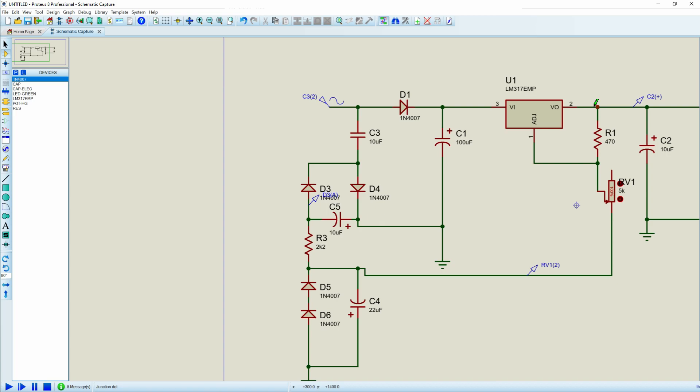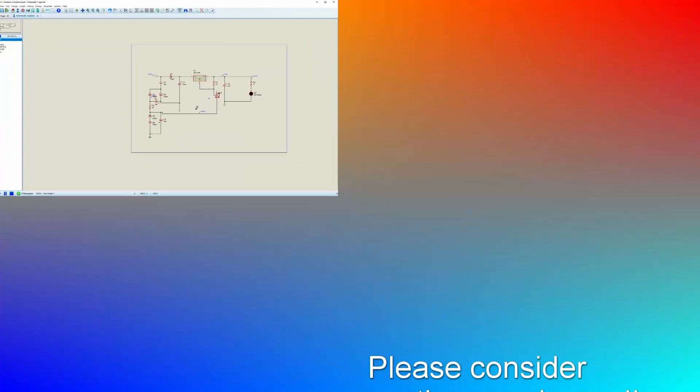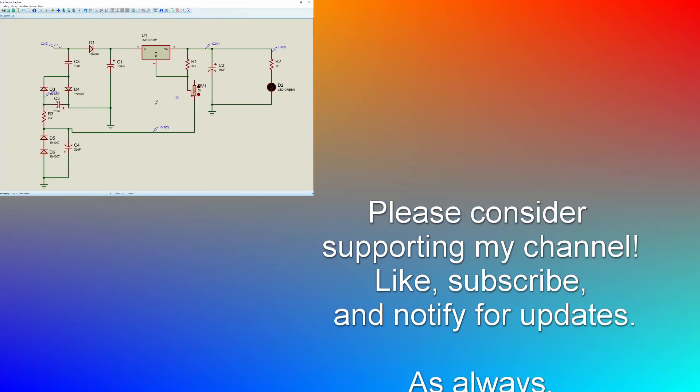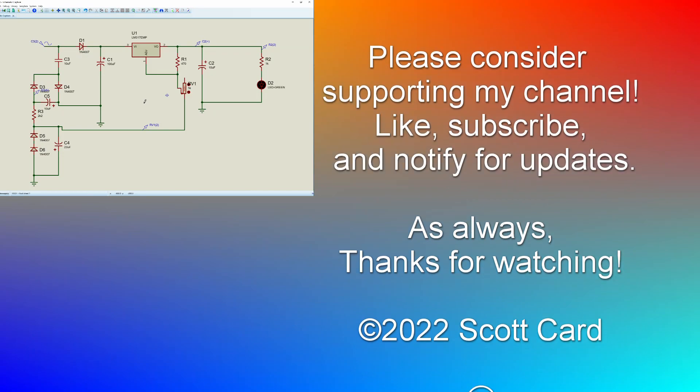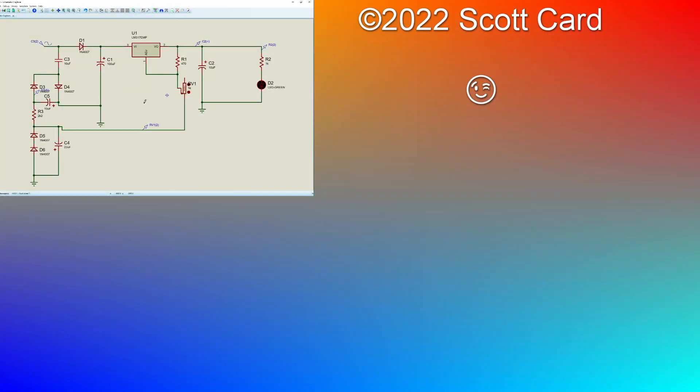Hopefully this was helpful. If it was, please give it a thumbs up, and do like and subscribe if you'd like to be made aware when I make new videos. Thank you for your time and patience — have yourself a great day. Bye now.